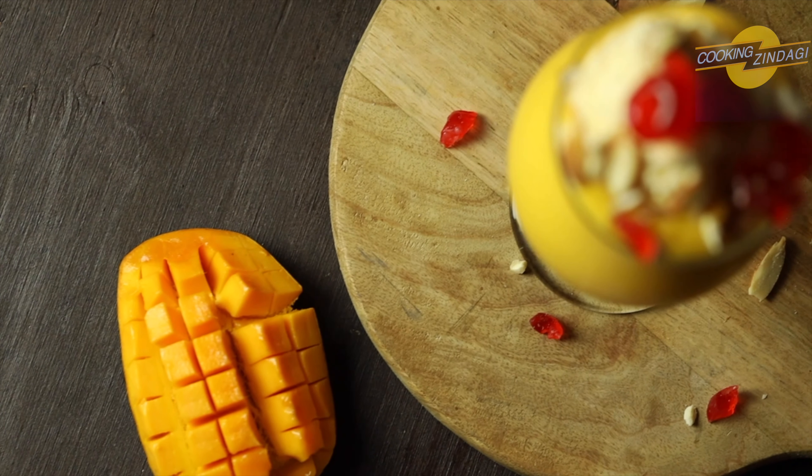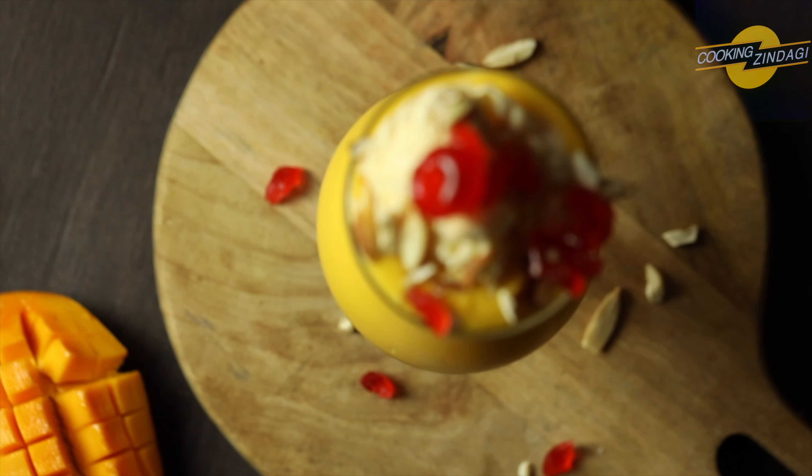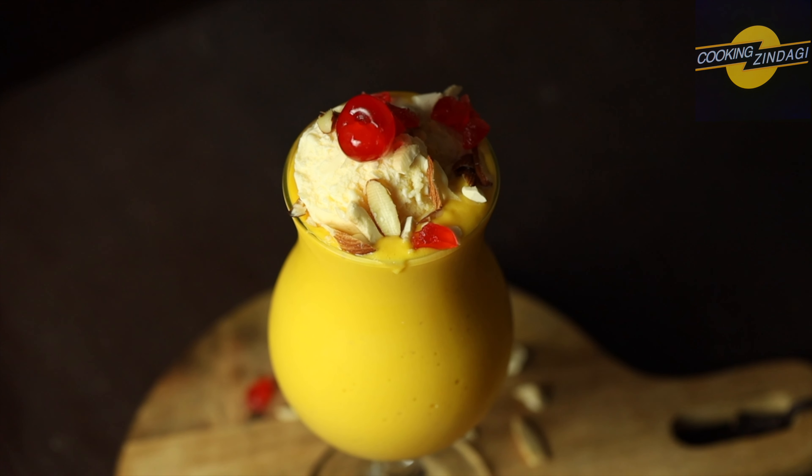You can also try this mango Masthani milkshake in summer. Enjoy! If you liked this video, tell us in the comments.